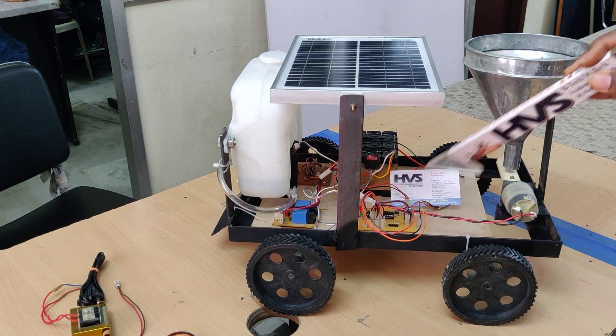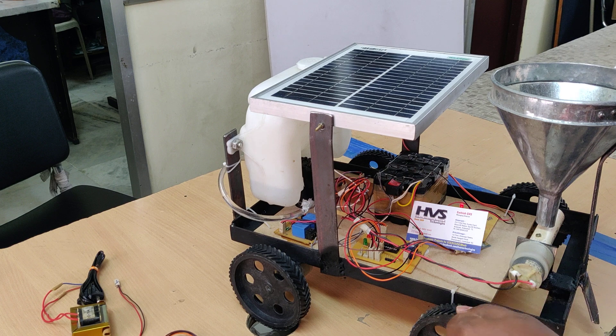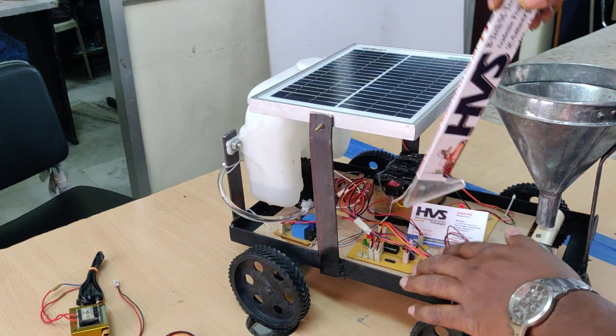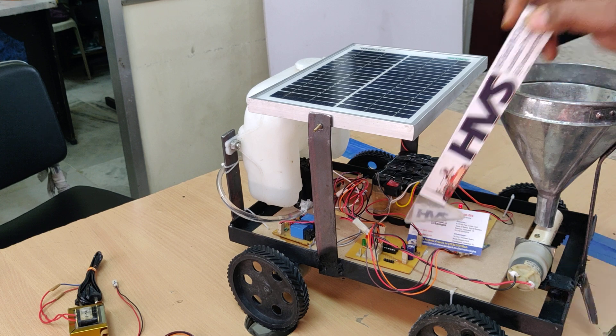Next, we are distributing the 12-volt power supply. This is the main switch. The 12-volt supply is distributed through two pins, and the microcontroller receives 12 volts input here. After the 7805 voltage regulator, we provide a constant 5-volt power supply.